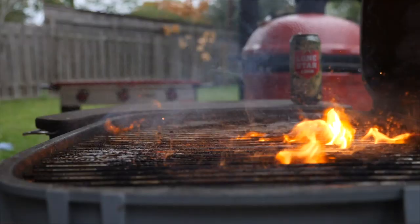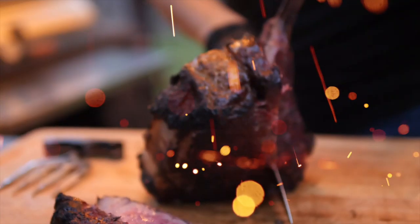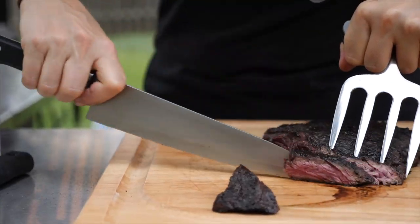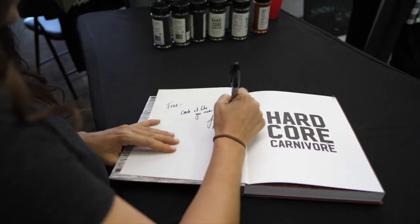Meat glue — yes, it's exactly what it sounds like. I'm Jess Pryles with Hardcore Carnivore and today we're talking about meat glue, which is a product designed to stick bits of meat to other bits of meat. Here's an example — this is the Moo Glue. It's a transglutaminase enzyme, an enzyme that occurs naturally in humans, animals, and plants, and it basically acts as a catalyst to bond together meat proteins.